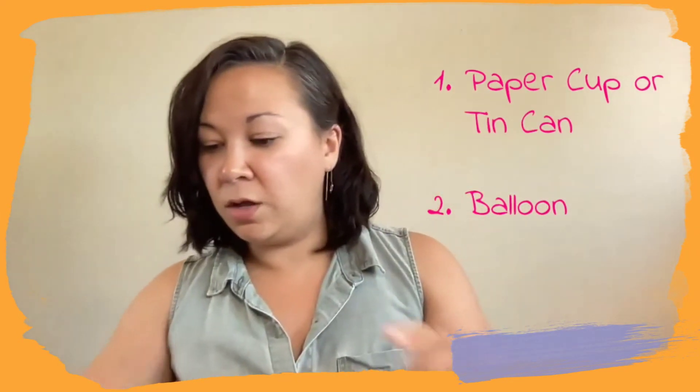I have a balloon that I've cut — we're just going to use the closed part of the balloon. We open it up and stretch it over top of our tin can, and this becomes our drum. This is our drum skin. You can use a pencil, a chopstick, or a marker as drumsticks — you could use one or two. Or you could just use your hand, of course.